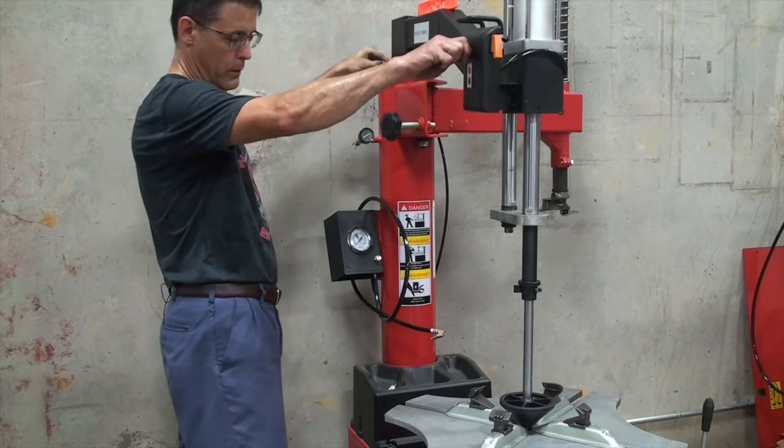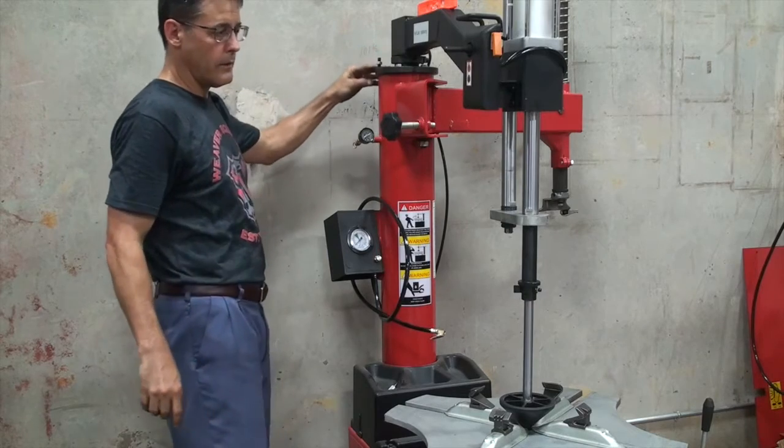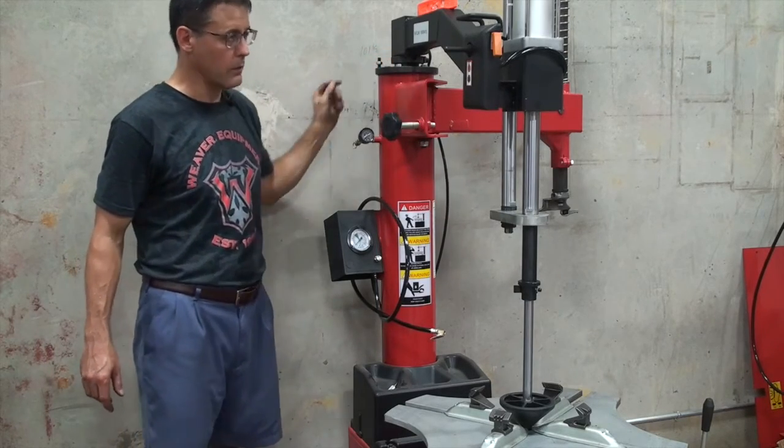So as it is right now we'll put a little bit of tension on it, and at this point we'll tighten our four 18 millimeter bolts.